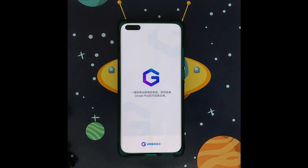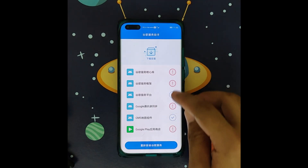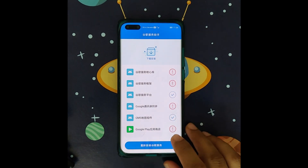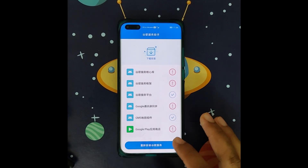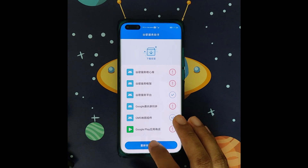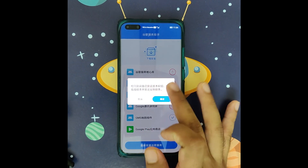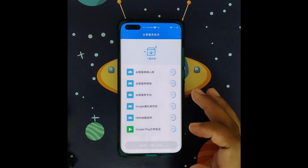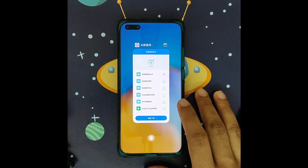Just click on it. I already installed LZ Play. What this Chinese text means is 'reinstall Google service.' Just click on it and let it process in the background.